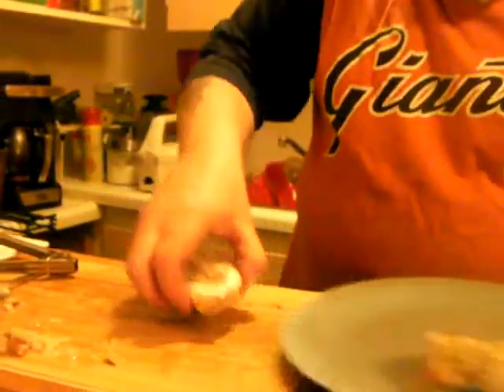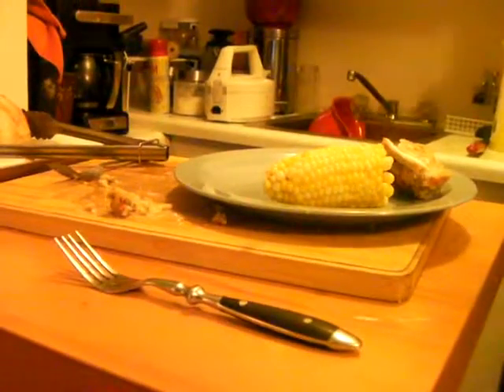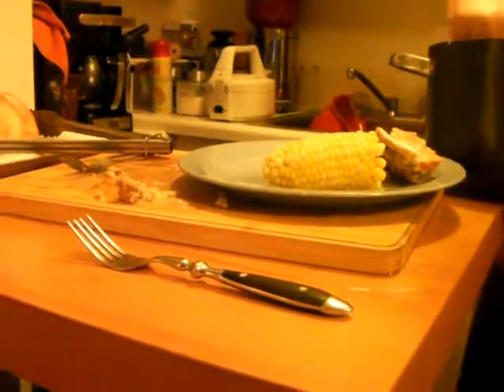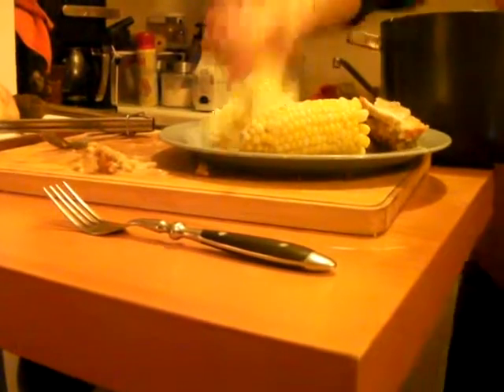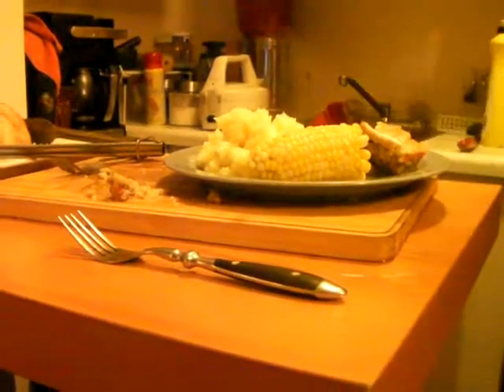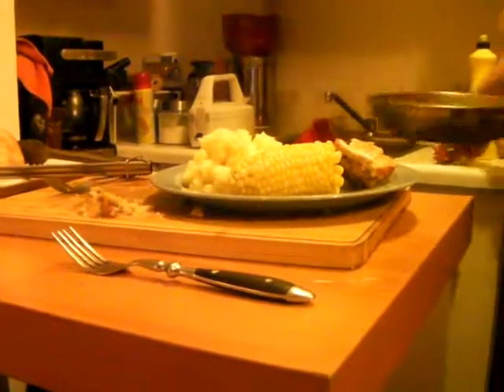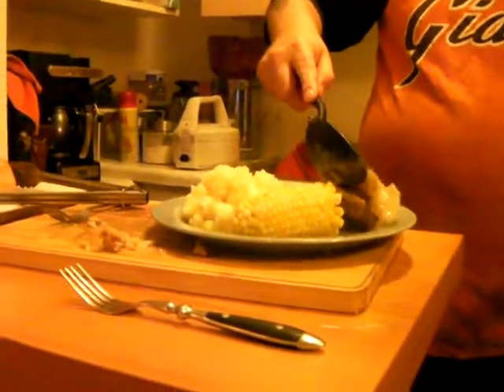Turkey like that, piece like that, piece of corn, and last but not least, gravy over top of the turkey.